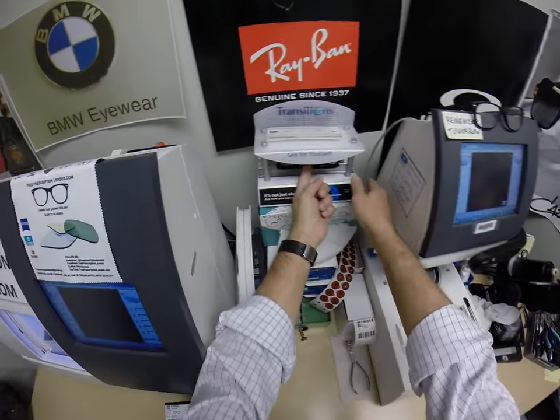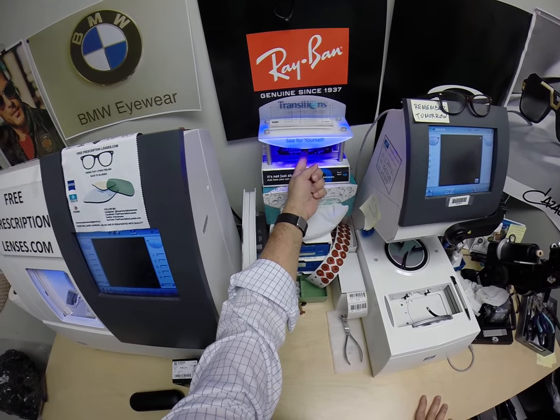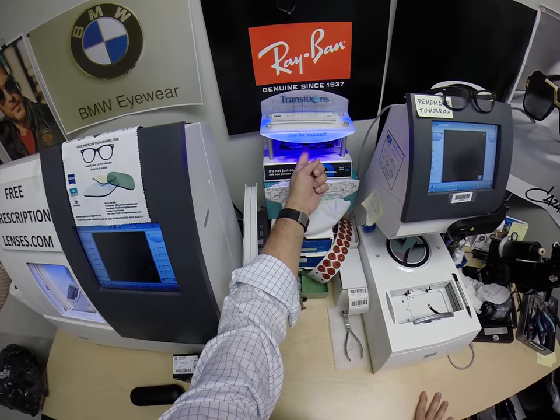Now I'm going to activate the flash mirror, and as you can see, it takes about 30 to 45 seconds to darken — about a minute, minute 15 — and return back to clear.